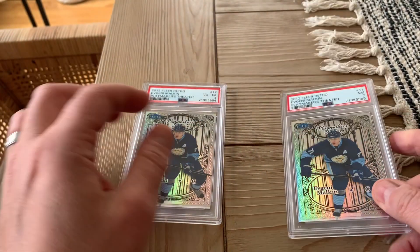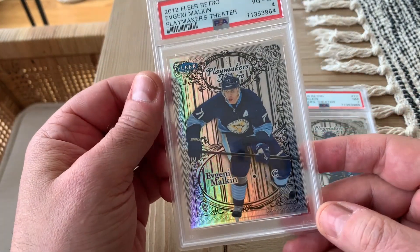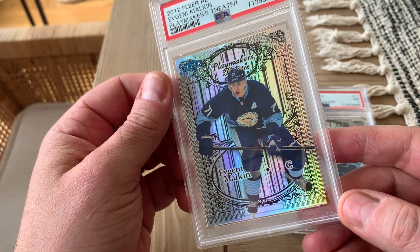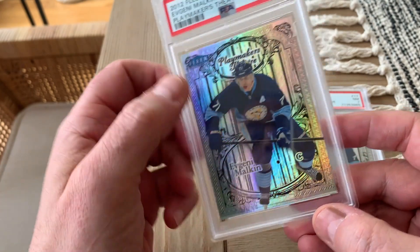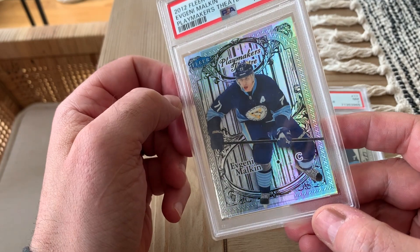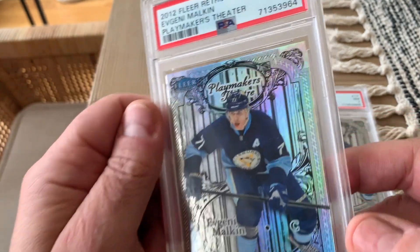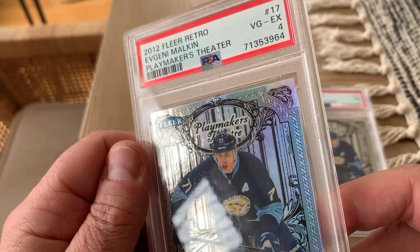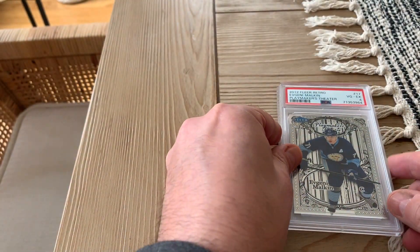Let's take a look at the other one. This four almost looks exactly like the seven, but when you look at the top middle part of this card, we've got corner issues — but that's not the reason we got a four. The reason we got a four is this crease that you can see right above the M, and it's diagonal. Four looks like a good grade. Makes sense.